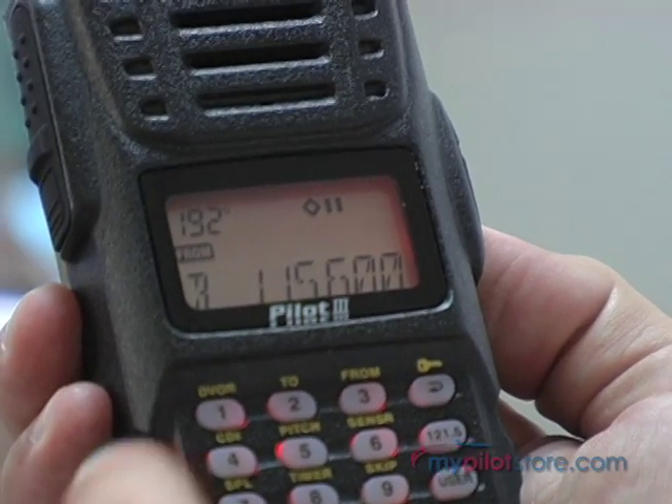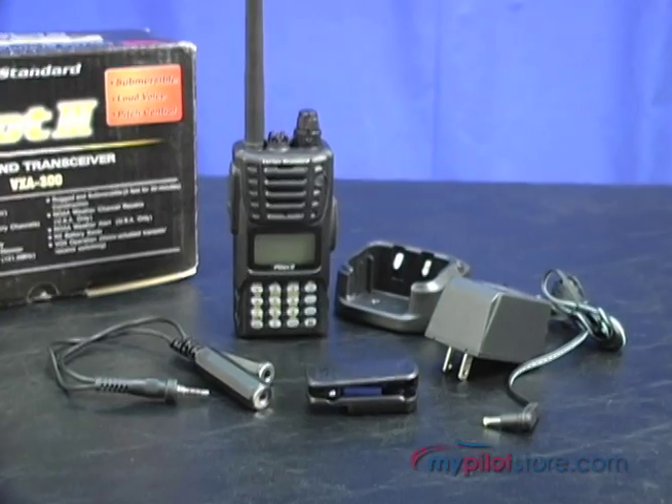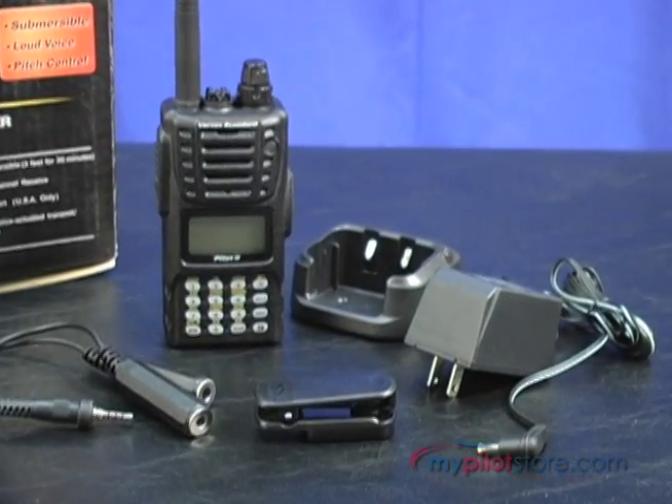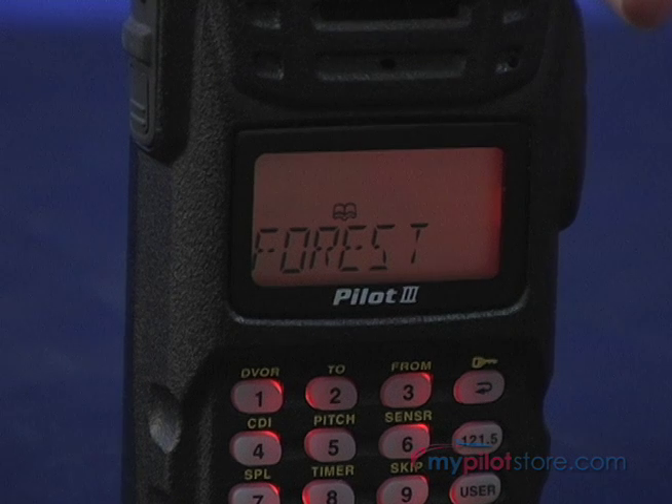In addition, this transceiver has a receive battery saver. This will put the transceiver to sleep when in standby mode, waking up in user-selected intervals to check for radio activity, assisting in conserving the battery life.